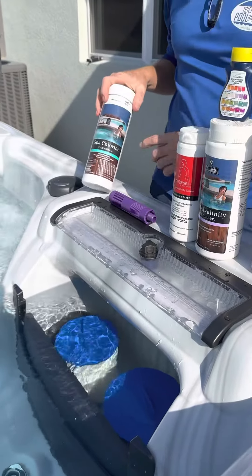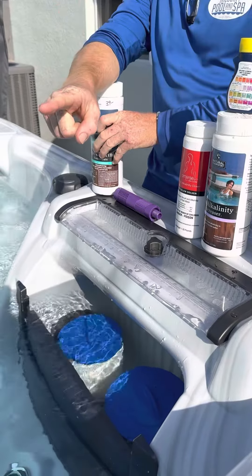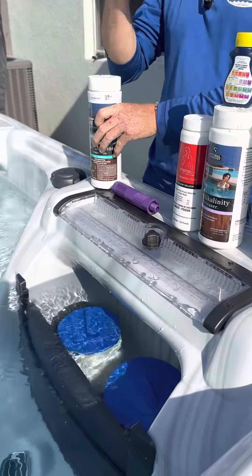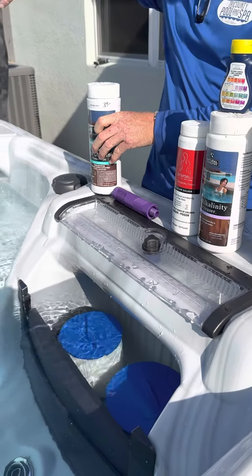This is your chlorine. The last time of the day that you get out of the spa, you add one tablespoon of chlorine, you push all three jet buttons, go inside, get dry, get dressed, and then close the lid. We want the chlorine to evaporate into the air, not into the cover.